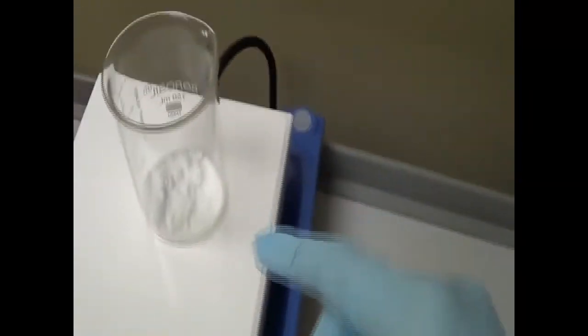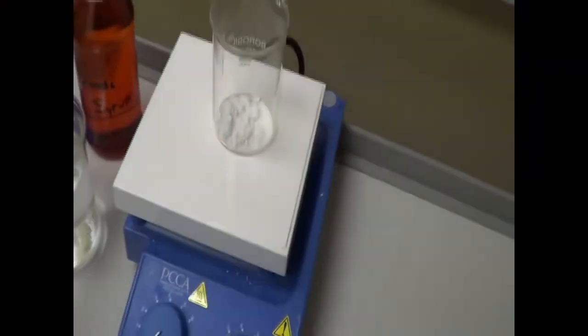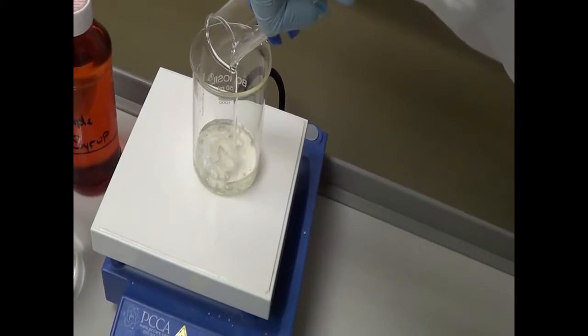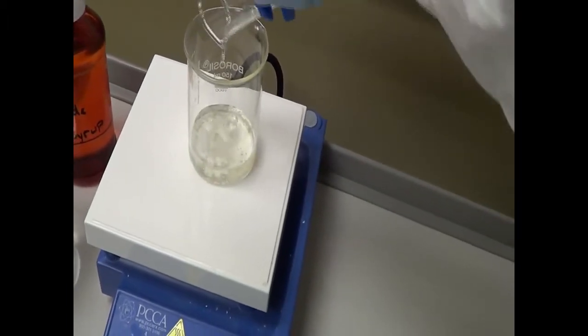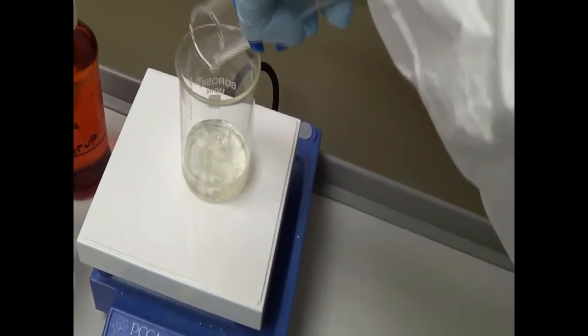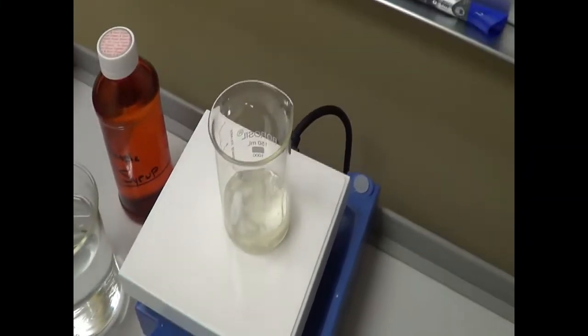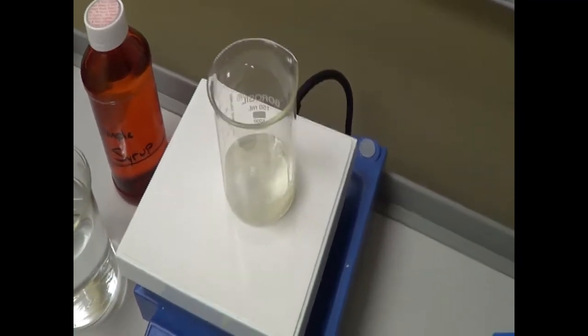As you can see, we have a stir bar inside the beaker. And to this we are going to add 30 ml of glycerin. So 30 ml of glycerin we added — make sure you pour all the glycerin in. I transfer the glycerin to it. Now I turn on the stir bar.